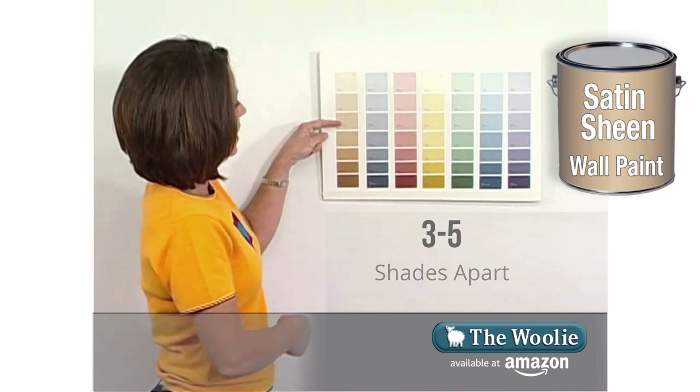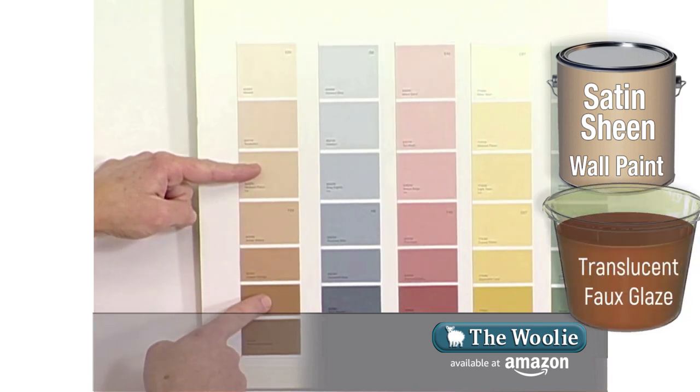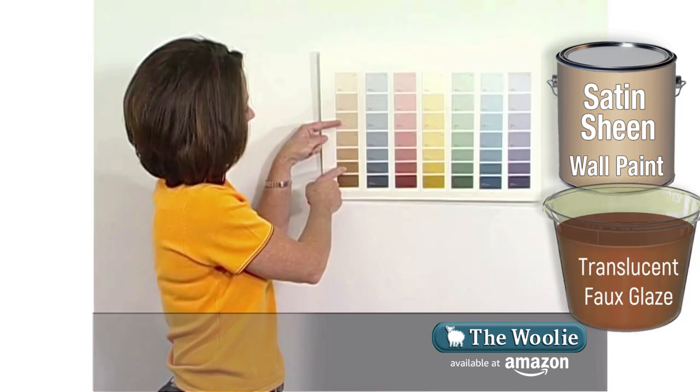So in this situation, I'm going to choose one, two, three shades deeper than my base coat color, and that's the color I'm going to mix my glaze. Now that you know how to choose your paint colors, let's have you watch how to mix your glazes.